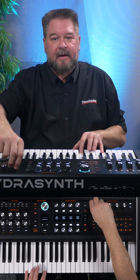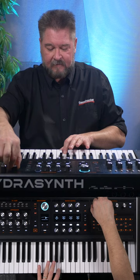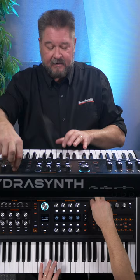But this is what it sounds like without the delay. Still a cool sound, but the delay is everything.